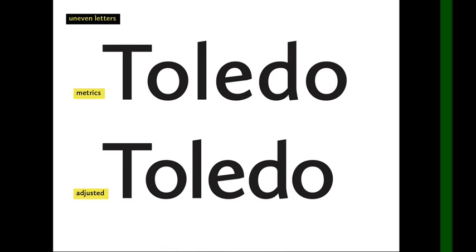With uneven letters, like the capital T — in the metrics, the lowercase o is already tucked a little bit under the capital T. That's because the type designer already anticipated this problem and set up a special kerning pair, so that when the capital T has a lowercase letter next to it, it slides underneath a little bit.